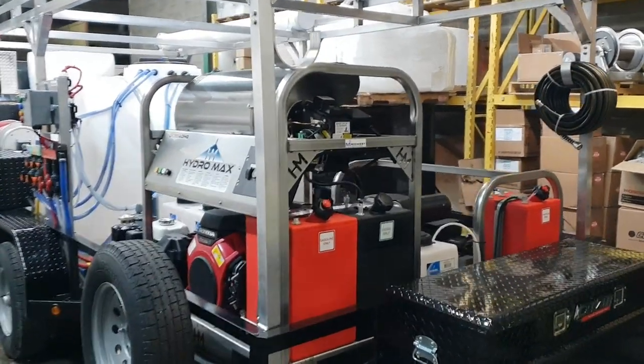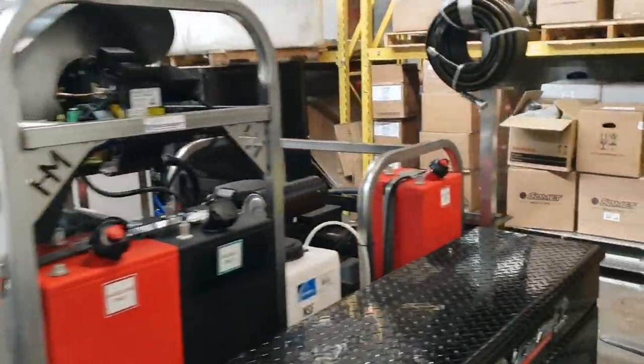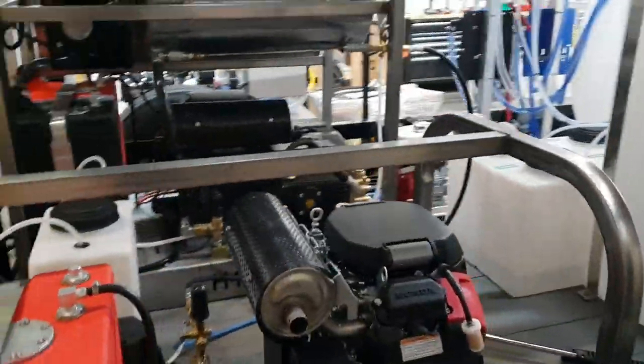We've got an 8 gallon a minute hot water washer up front. A 6 gallon a minute cold water washer on the other side here. Both have stainless steel frames and chassis.